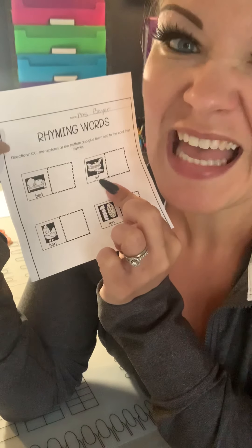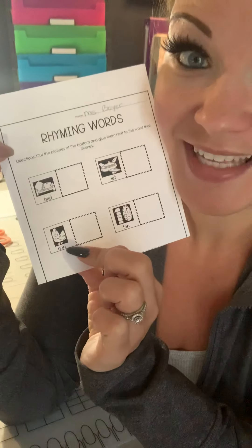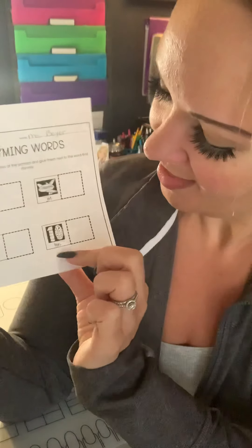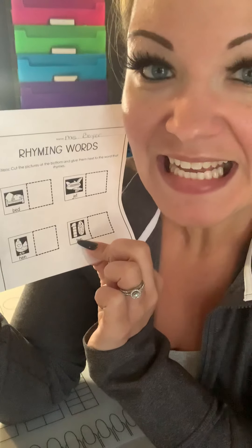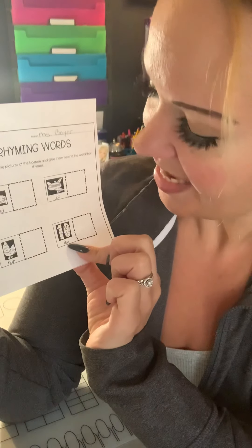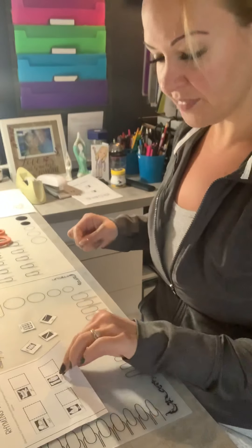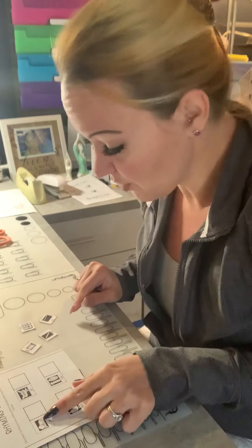And now we're going to go through each of these pictures to know what they say. So this is a picture of a bed — bed. You might want to think it's a plane, but it's a jet — jet. Not a chicken, it's a hen: H-E-N, hen. And this is the number ten: T-E-N, ten. Good.